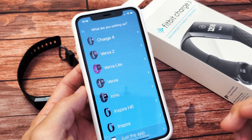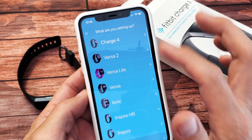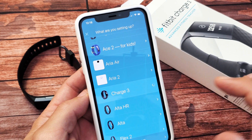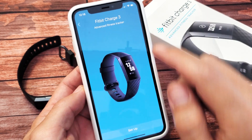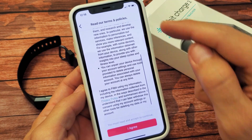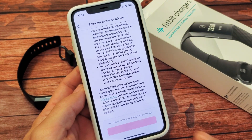Now you need to pick your Fitbit. If you have a Charge 4, Charge 3, or Charge 2 — I'm working with a Charge 3 right here — tap on that and tap on 'Set Up.' Then slide all the way down and tap on 'Agree.'